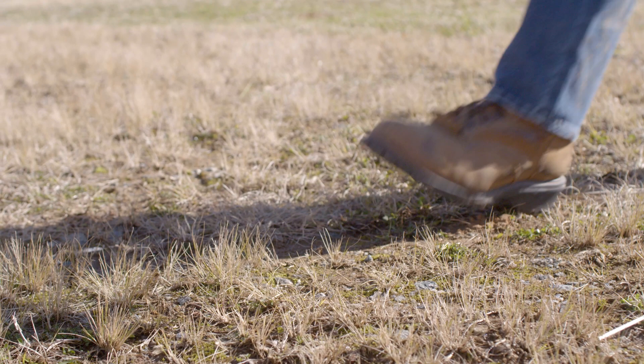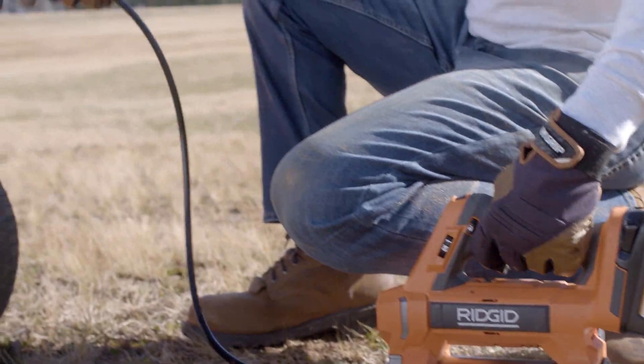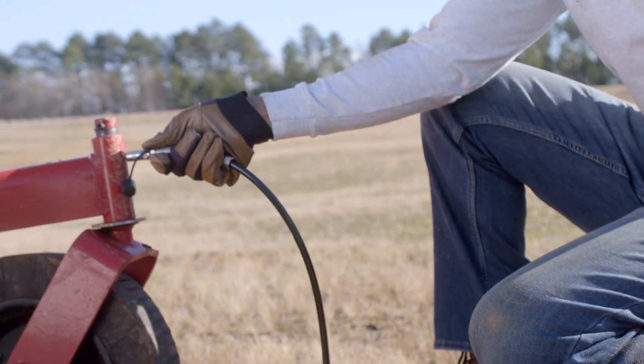Hey Team Rigid, I'm Taylor with the Rigid product development team. As requested, Rigid introduces the 18-volt grease gun, perfect for agricultural and automotive users that need to grease large equipment.